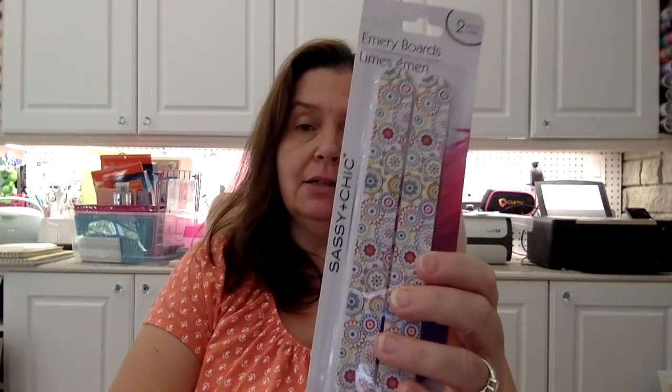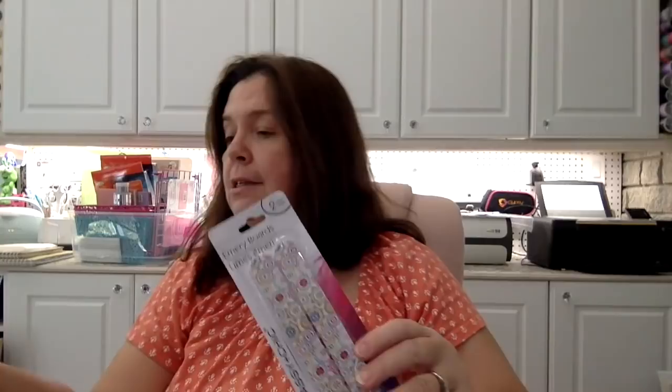I got these emery boards — I like the ones they have with the pretty designs, they're cute. I know they don't last as long as regular ordinary emery boards but they're cute, so I got a pack of two. I was also in need of some more of these tabs — these are from Jot, they're writeable tabs, so I got that.